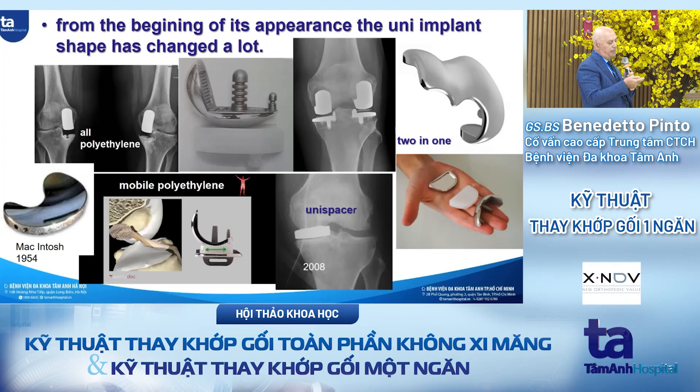From its beginning the UNI has had a huge evolution. The failure was due to wrong indication, the wrong shape of the femoral component, and the all-poly tibial plate. McIntosh exposed the concept in 1954, and in Italy they started again with the name 'UNI spacer' — placing something between the joint line to separate the damaged femur from the tibia. In the beginning the patient felt good, but after two or three years the results were very bad, so this procedure was stopped.